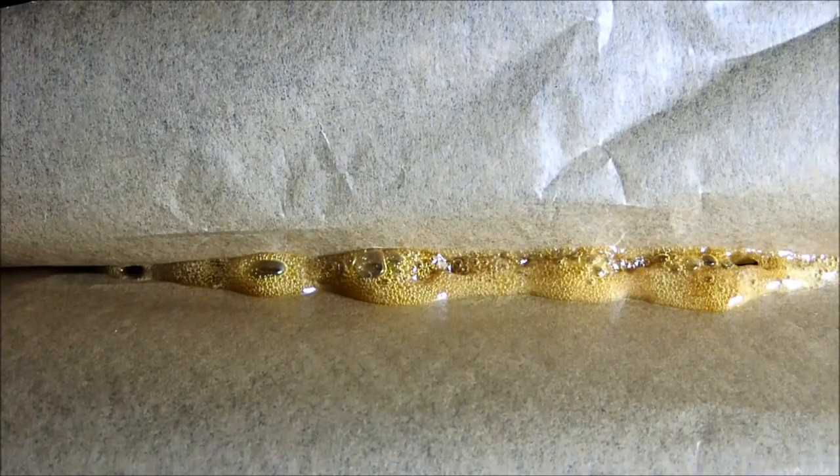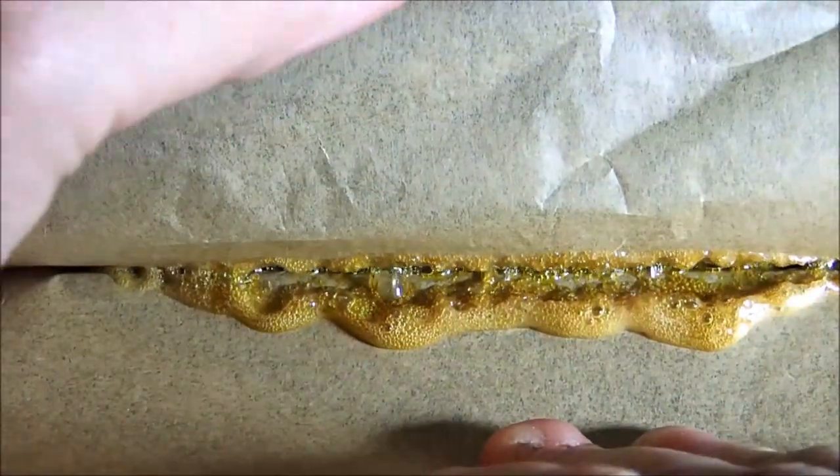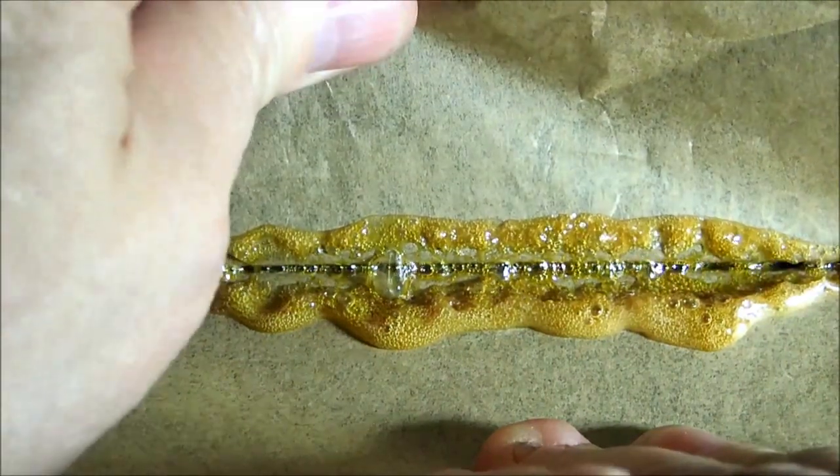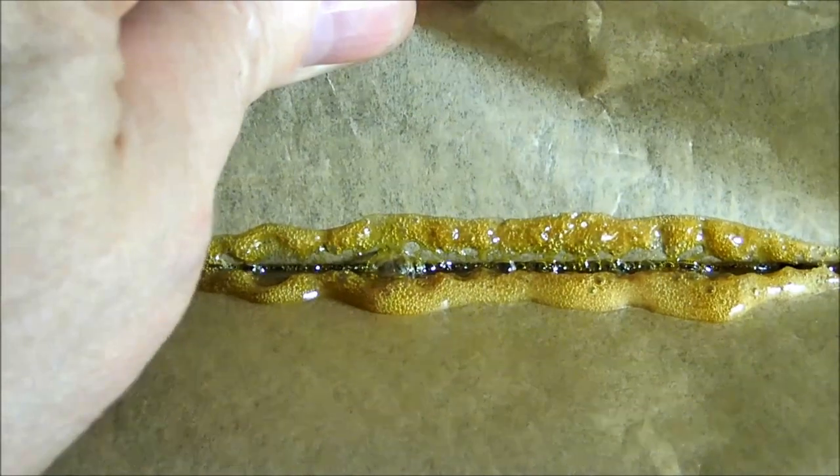I believe we're just about done this press — this is only 14 grams. Here's the thing about raws and pressing: just because it's still bubbling at the plates, that doesn't necessarily mean it's still coming out of the plates.